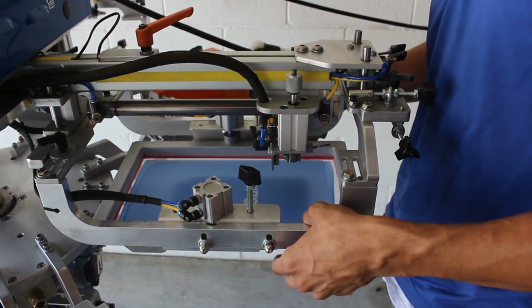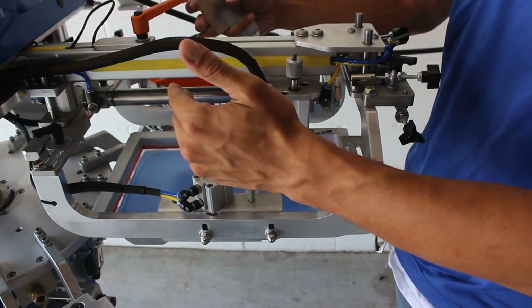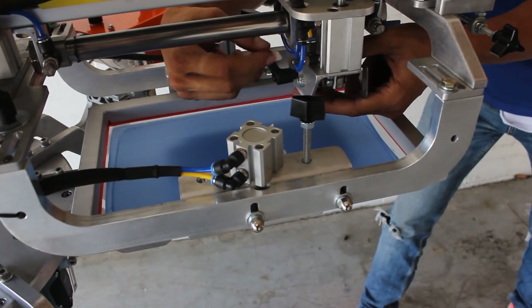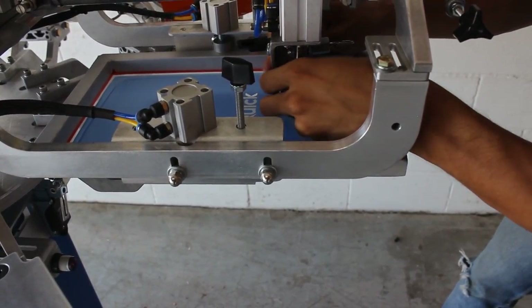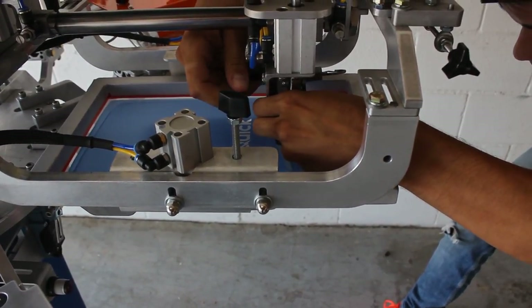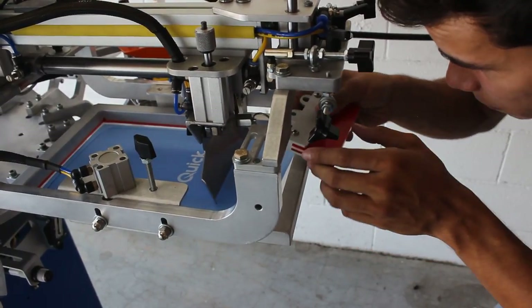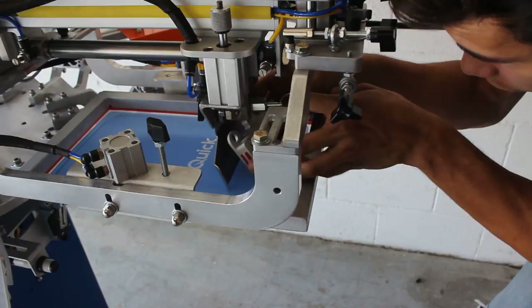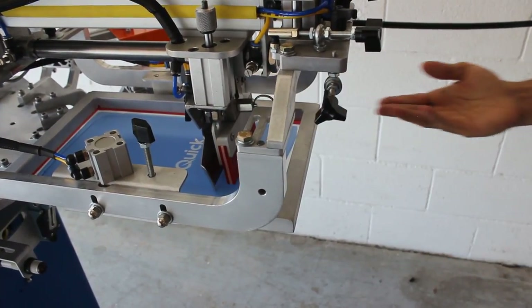Now that we have the screen installed, we're going to install the flood bar and the squeegee. On your touchscreen, bring the printhead out nice and forward. Loosen the black knob at the back of the printhead, give it a twist, and take your flood bar and position it between the two pieces of metal — you want a nice hair length between the screen and the flood bar itself. When installing the squeegee, pull out the small key ring. There is a slot in the squeegee block — fit the squeegee holder into this block using your fingers in the back of the squeegee while pressing up. Give it a little wiggle, make sure it locks into place, and now you're ready to print.